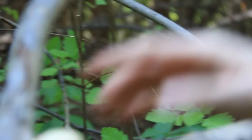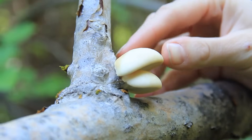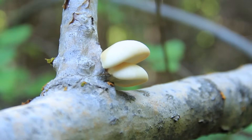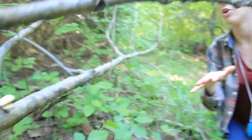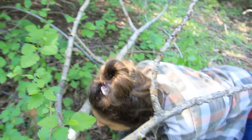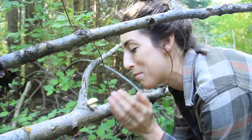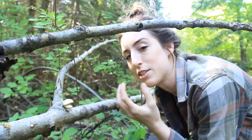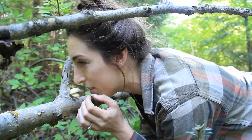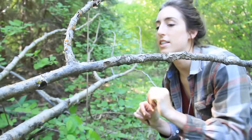Here we have some small oyster mushrooms - these are wonderful edibles. I'm not going to harvest these; there's just two of them and they're really small, but I do want to take a smell because I just love how fresh oysters smell. They almost have like an anise or black licorice scent. Oh, wonderful! But you guys stay there and grow.